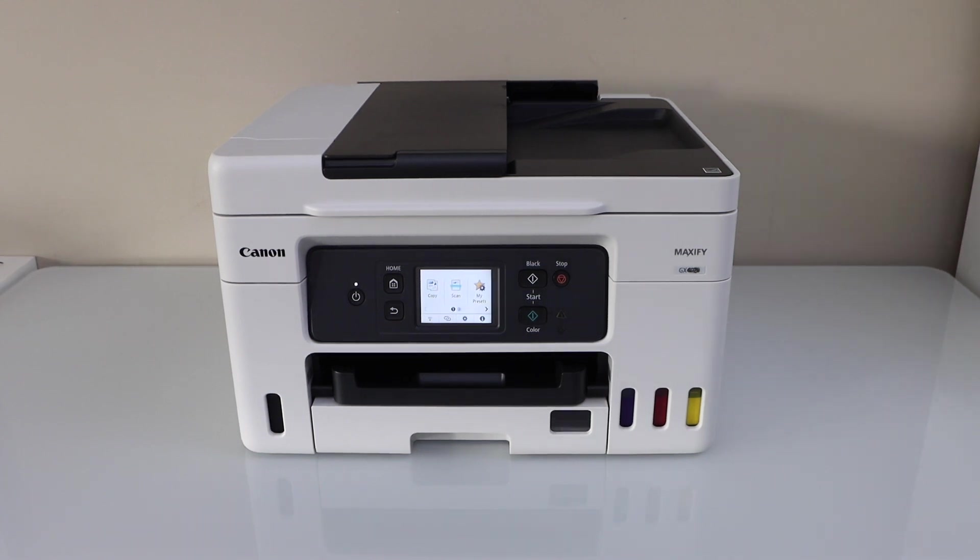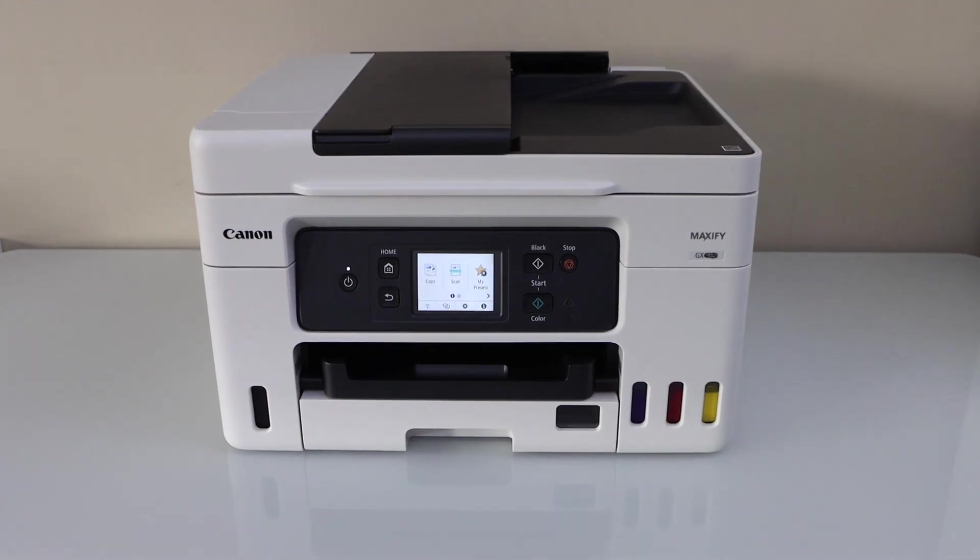In this video I'm going to show you how to do the Wi-Fi Direct setup of your Canon MAXIFY GX4050 all-in-1 printer. The first step is to go to the printer control panel.